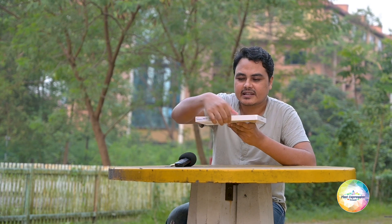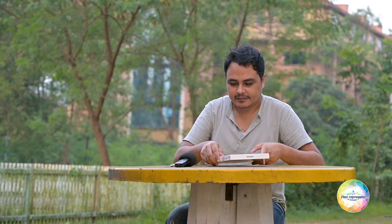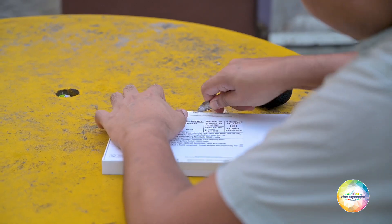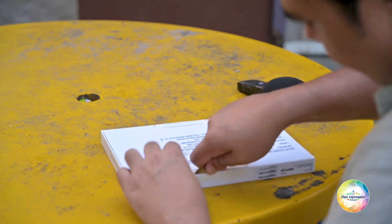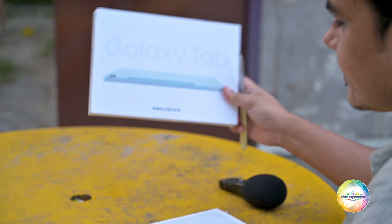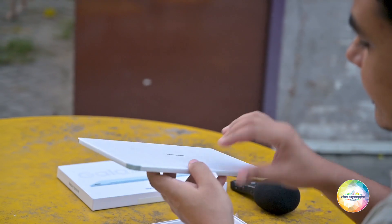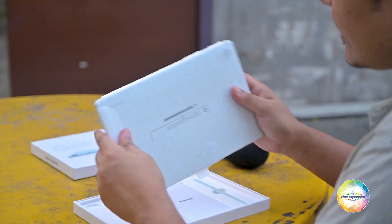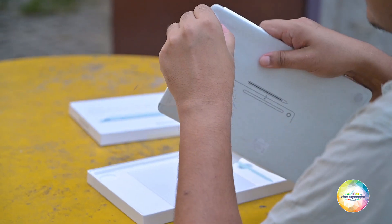The box looks very thin. This is the mint variant, so I am going to unbox this right now. I must say Samsung has gone totally eco-friendly this time — no plastic here, only paper. The tablet is wrapped in paper.